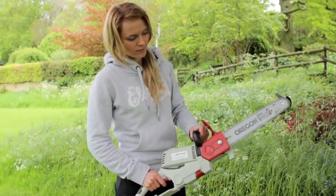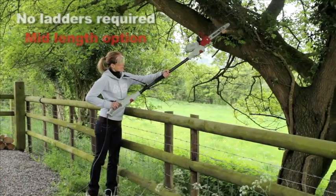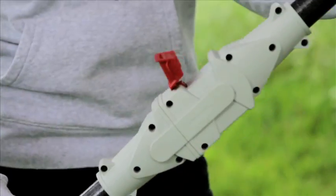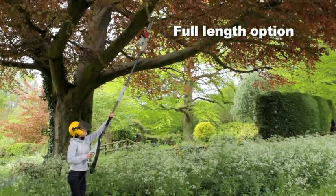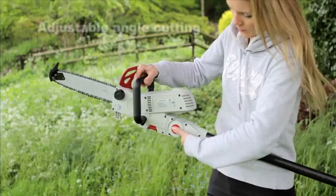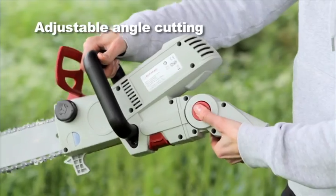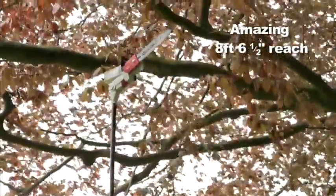Add both lightweight and strong extension poles and you've got yourself a powerful branch lopper with a massive maximum reach of over 8.5 feet. So you can work with your feet safely on the ground and let the shoulder strap take the strain. It's so much easier and safer than using a ladder, and at the touch of a button the head can be adjusted and locked at either a 30 or 60 degree angle, making high branch lopping even more controlled and effortless.